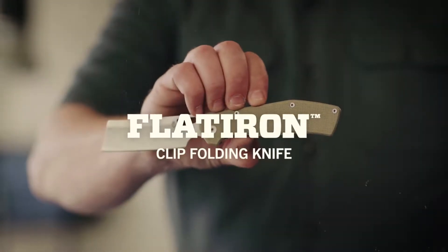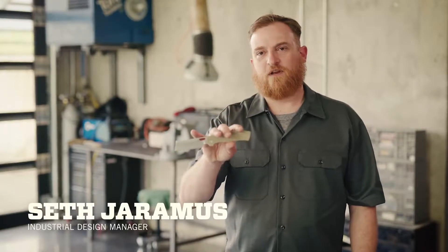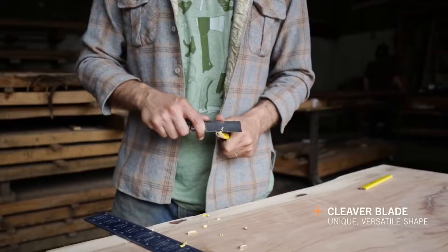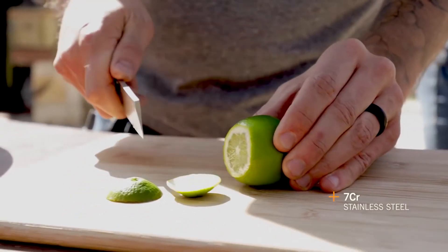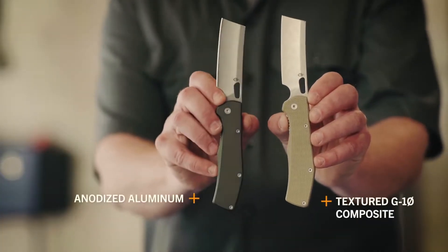This is the Flatiron by Gerber. The unique cleaver style blade is ideal for heavy duty chopping tasks or close in detail work. 7CR stainless steel is tough and resists corrosion. The Flatiron is available in desert tan textured G10 composite or gray anodized aluminum.